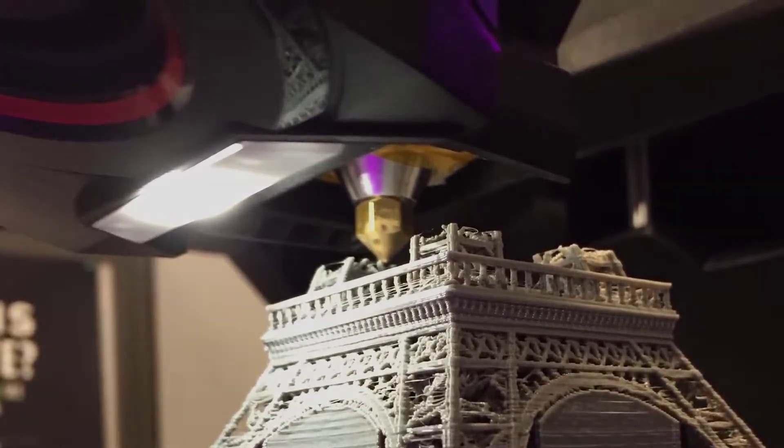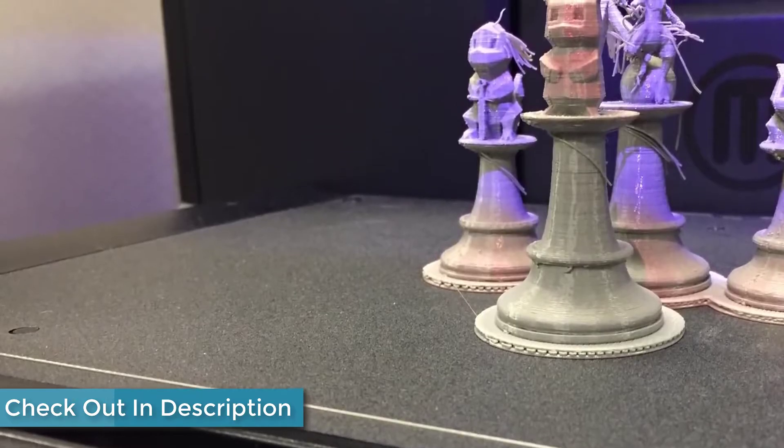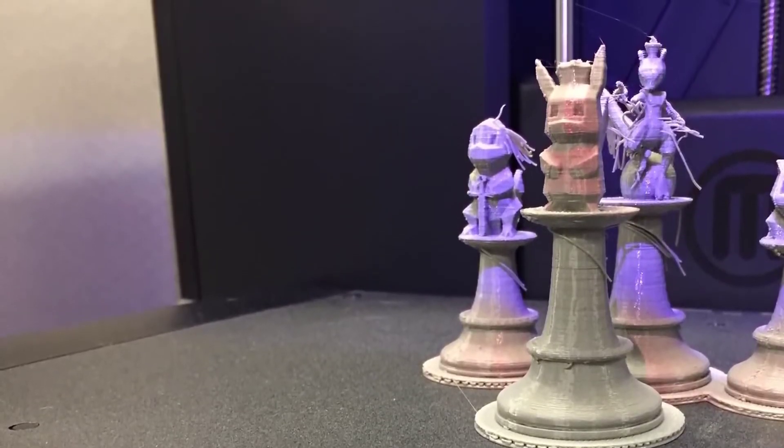Print volume for the Replicator Plus is a sizeable 11.6 x 7.6 x 6.3 inches, for a total of 550 cubic inches. It's pretty big compared to other competitors at this price range.